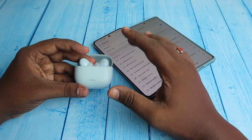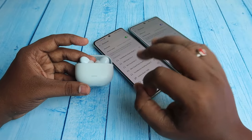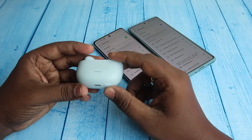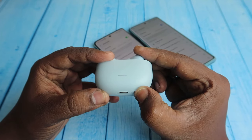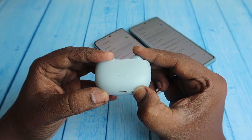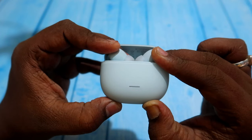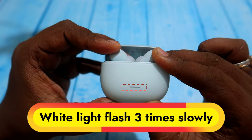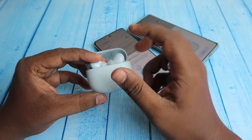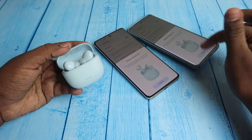Now press and hold the setup key at the bottom of the case for 10 seconds continuously. Through the LED indicator, the light will blink three times — that is the success indication for reset completion. After 10 seconds, you will see a white light flashing continuously and the earbuds will automatically enter pairing mode.